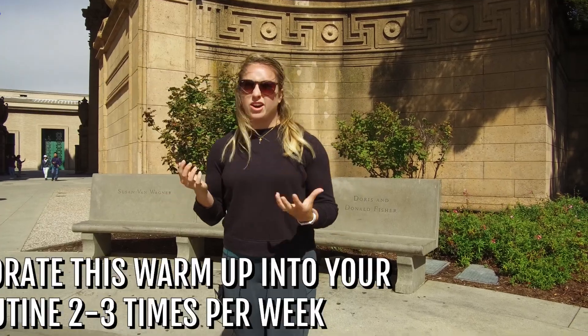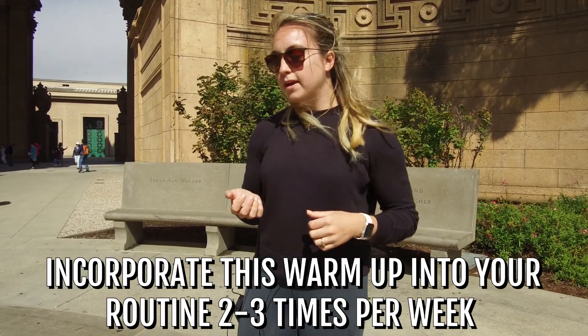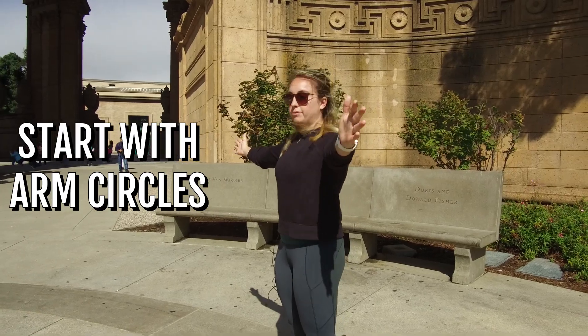We're gonna start with a little warm-up you can throw into your routine whenever you want. I'd recommend at least two to three times a week whenever you're warming up. We're gonna start with some nice arm circles — you may have seen this in another video but it's a great one.